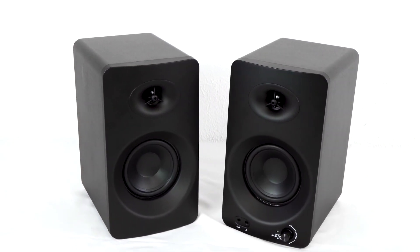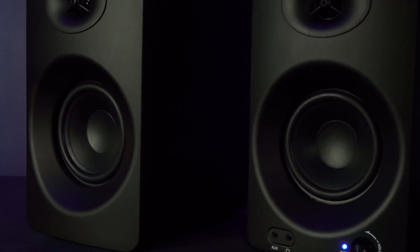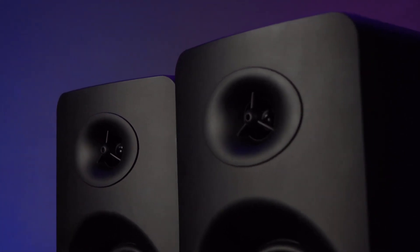The ASM4 speaker system consists of two speakers that both have a two-way design with rear bass ports, where a four-inch driver handles the low and mid-range frequencies, while a one-inch neodymium silk dome tweeter accurately produces a smooth high-end.